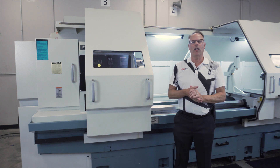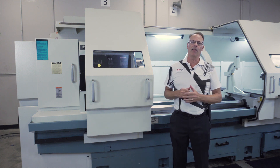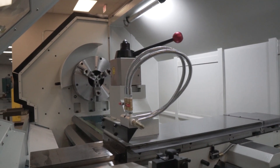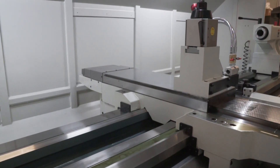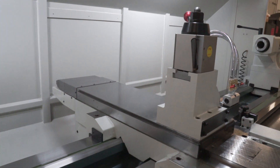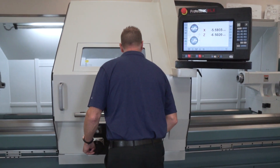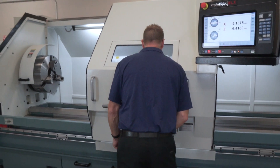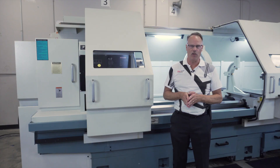Let's talk about some of the features that come included on this model as well as some of the optional features. First of all, this is a gap bed. It's got 118 inches between the centers, 33 inches swing over the bed, 43 and a half inches swing over the gap, 21.2 inches of swing over the cross slide, and 20 and a half inches of cross slide travel.